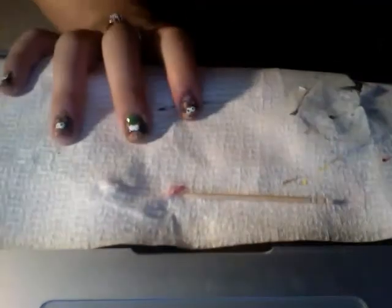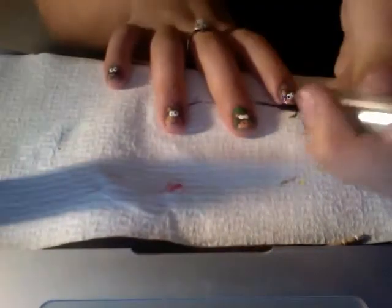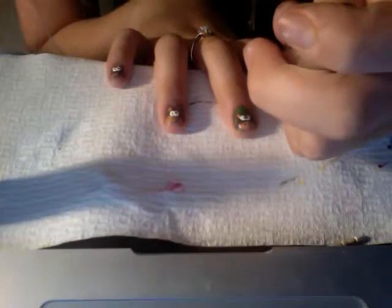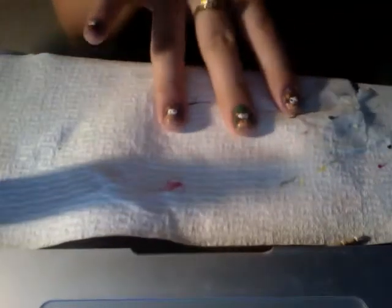Then take either a striper or a toothpick and dip it in black polish and just make the pupils. I like to make my monkeys sort of crazy, so I make them cross-eyed, looking two different ways — like this one. I'm going to make him cross-eyed, just like that.